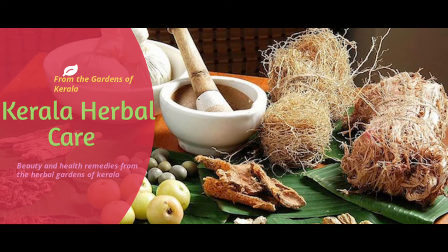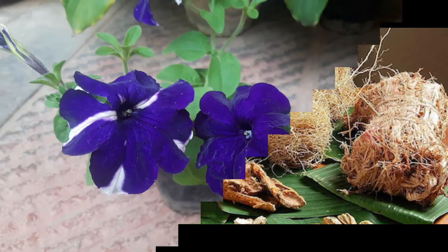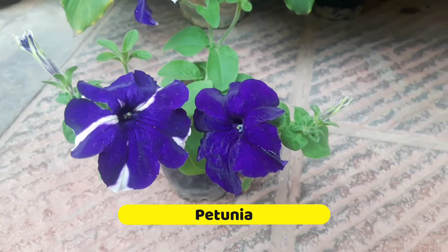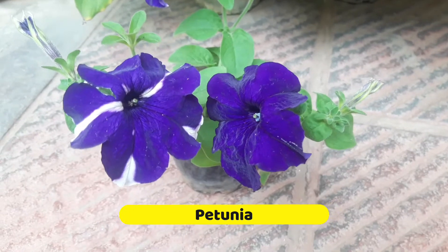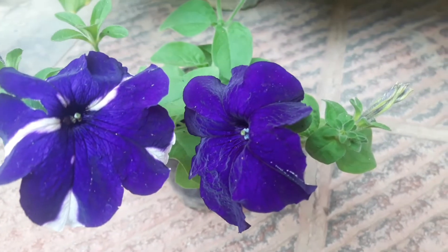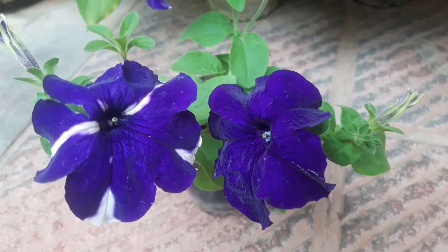Hello everyone, welcome to my channel Kerala Herbal Care. Today let's see some simple and very important tips on how to grow, care, and propagate this beautiful perennial flowering plant, petunia.